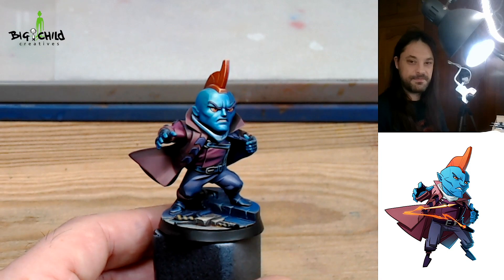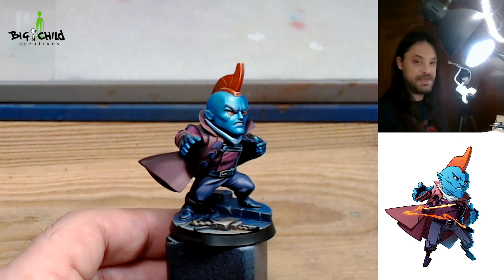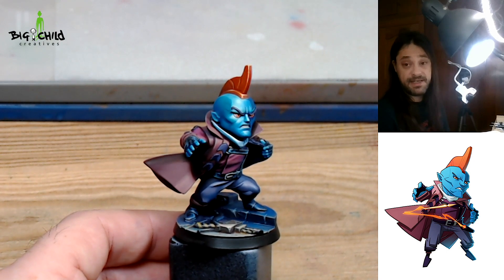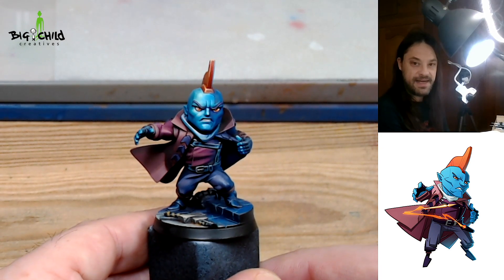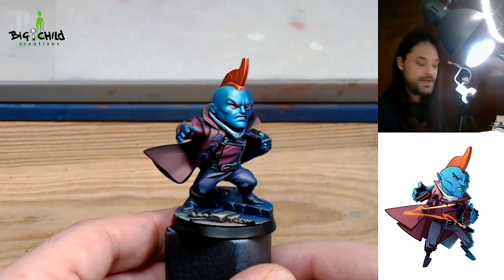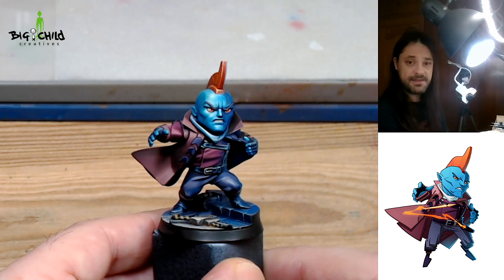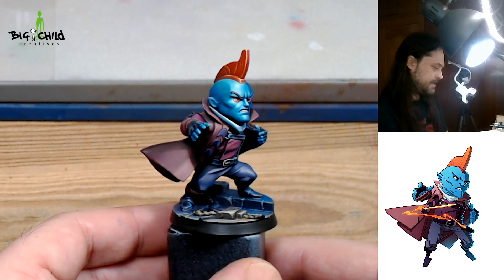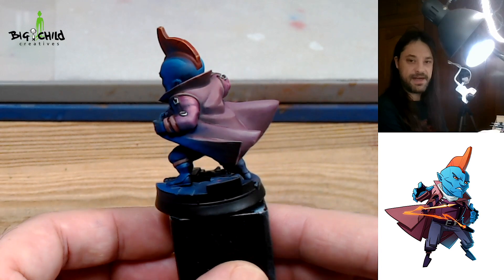Here you could see the results after my last painting session. I sped up the process a little bit on camera, but mainly I did the same that I did for the face in every part of the miniature. You could see that I highlighted the edges in order to achieve more definition on the miniature, and I made final light points in some parts. This is the result.